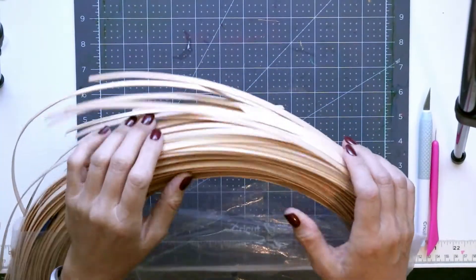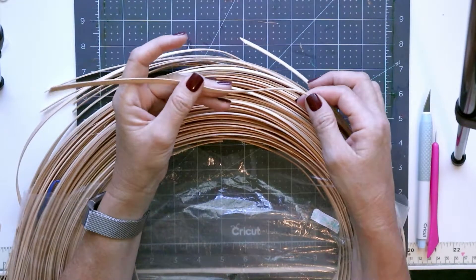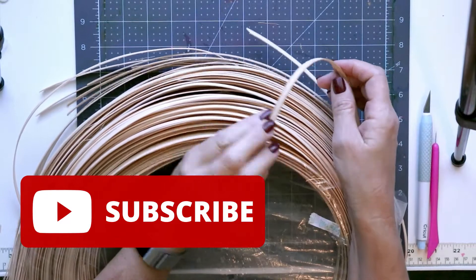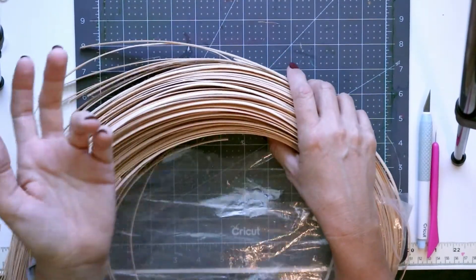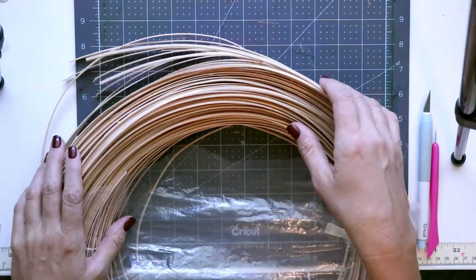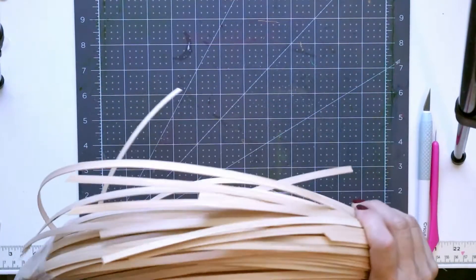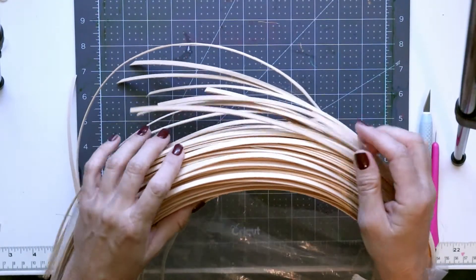For this fun craft, I am using this basket flat reed used for making baskets. It does come in different widths. I got this for a different project but then had so much that I had to figure out something else to do with it. So this is what I'll be using for this craft.